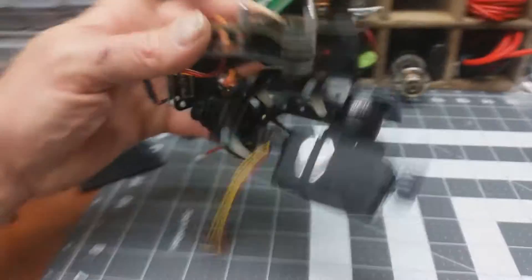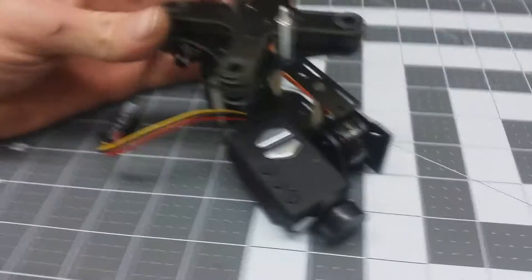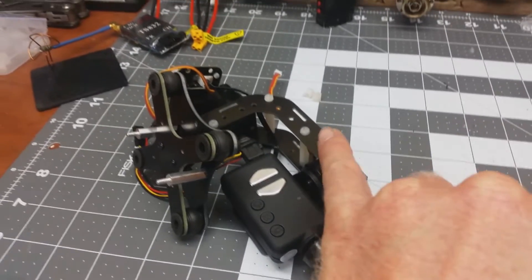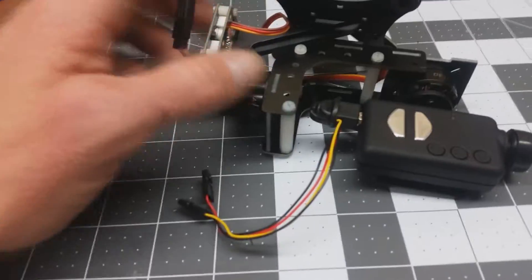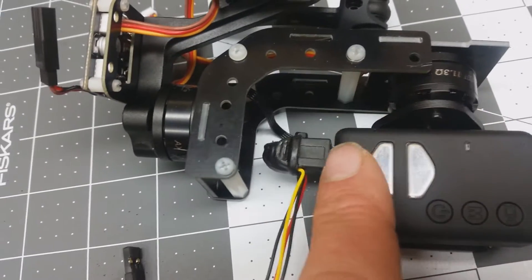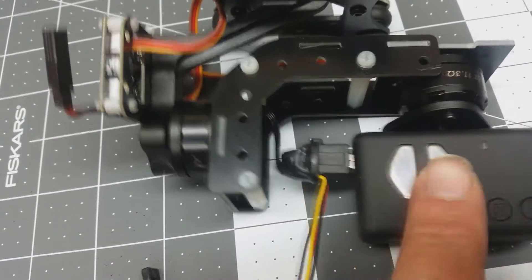It comes as a kit and as you can see I've got this panel right here flipped out. It's supposed to be these two tabs and these two slots, but in order to use the FPV cable which you can see right there, you need to move it forward so they can work like that.